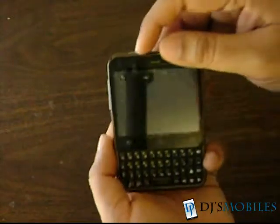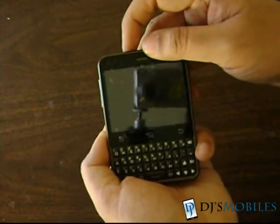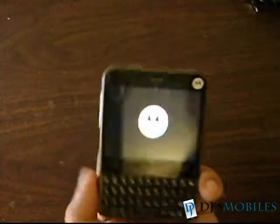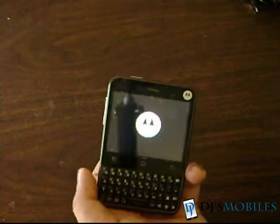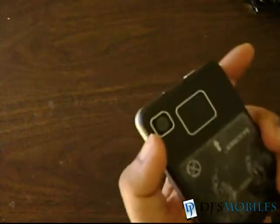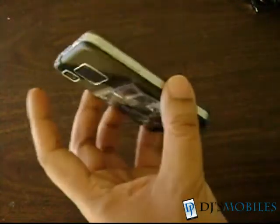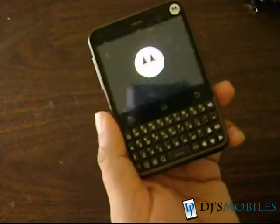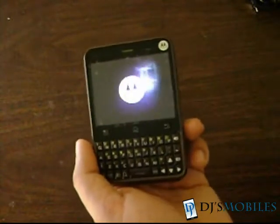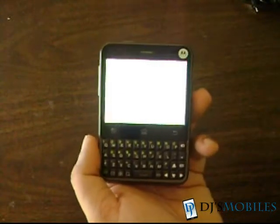Let's power it up and see — there's the Motorola sign. The Charm was originally released with Android 2.1 and has since been updated to 2.2. The most recent firmware update was from T-Mobile with the Motorola interface. The bootloader is locked, so further upgrades are not possible at the moment, and Motorola has actually declined to upgrade it beyond this.